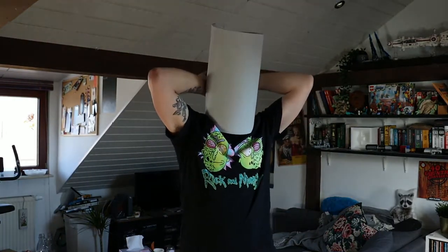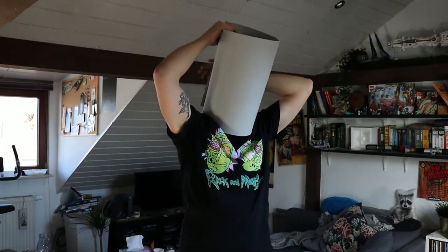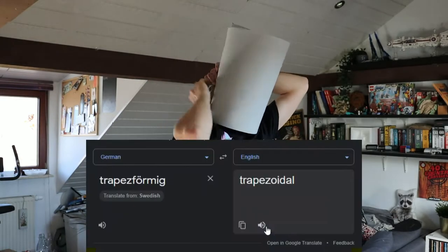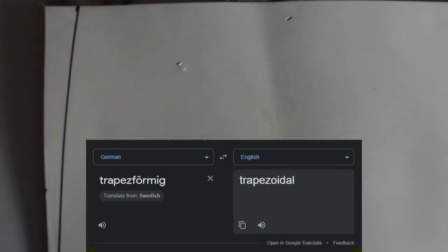I cut it to shape — I made it trapezoidal, so it's a bit pointed at the top of the head. I'll just let the video speak for itself.